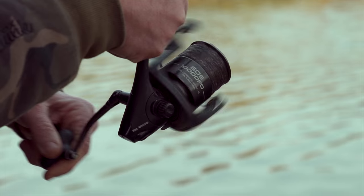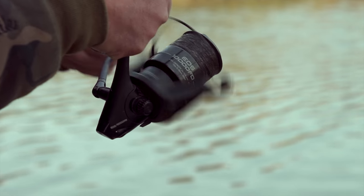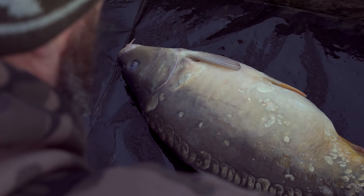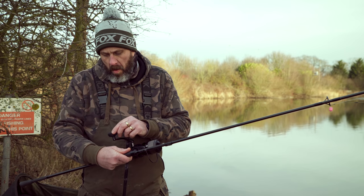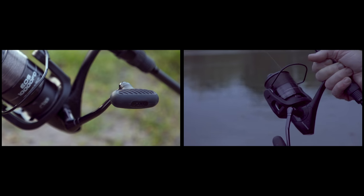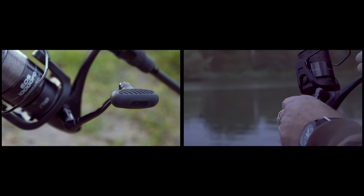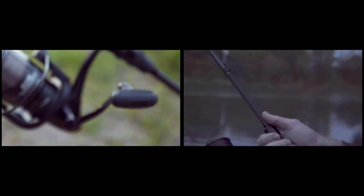One of the other things I love about this reel is you've got a really nice big powerful cranking handle on there so it's no problem dealing with fish of any size. It also features a really nice rubber grip handle so on days like today when it's absolutely freezing cold you can feel that handle — you're not slipping on the grip, so again that's something I really like about this reel.